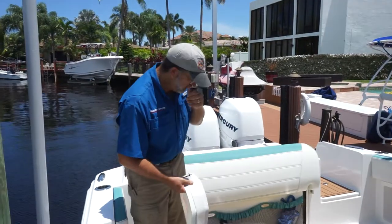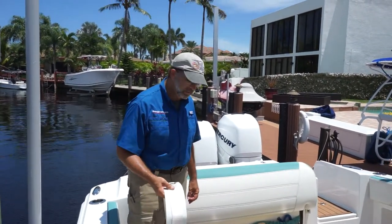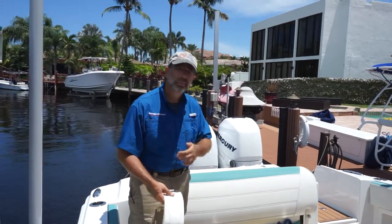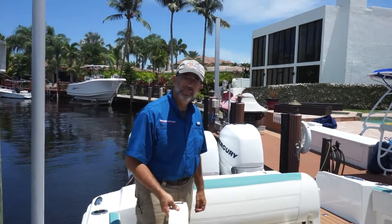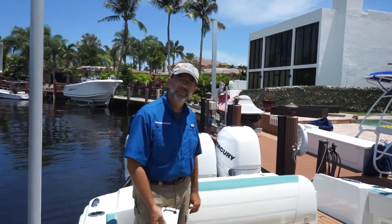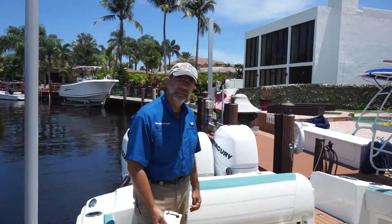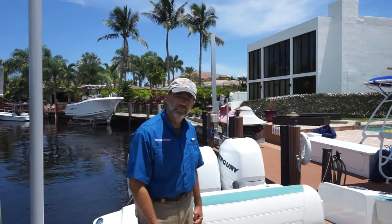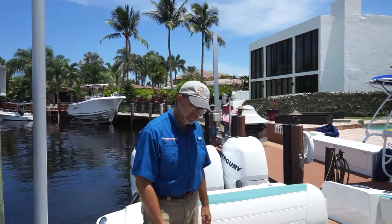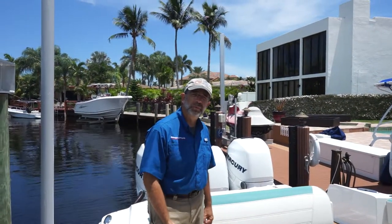Now the straps are off. It's just a matter of carefully folding up your ratchets and putting them back in your bag. That's how you would release storm straps from your boat.